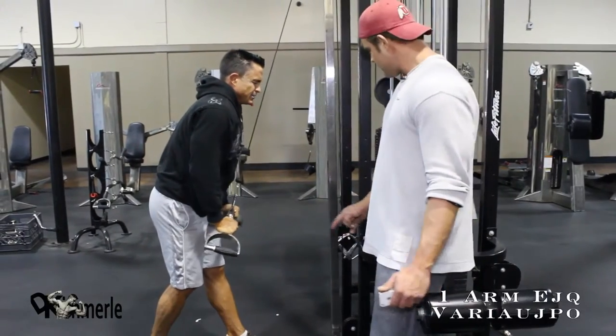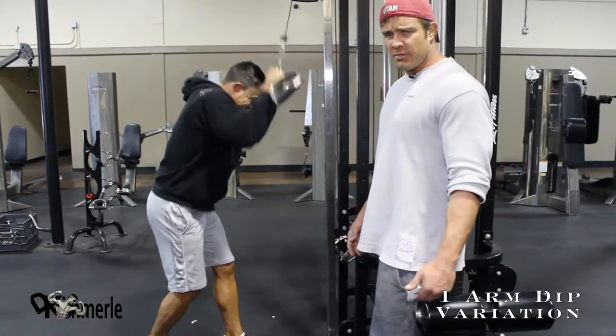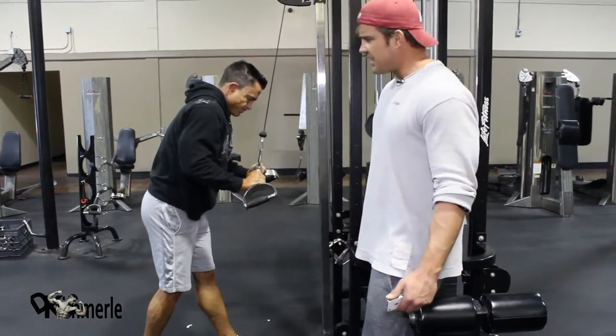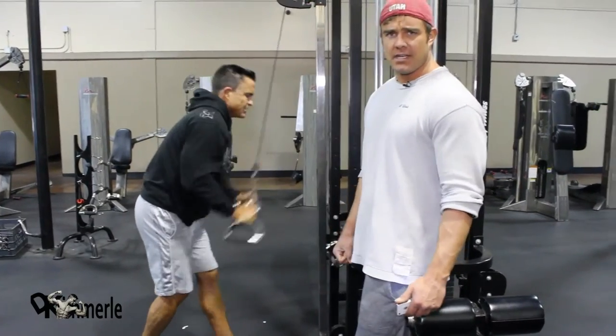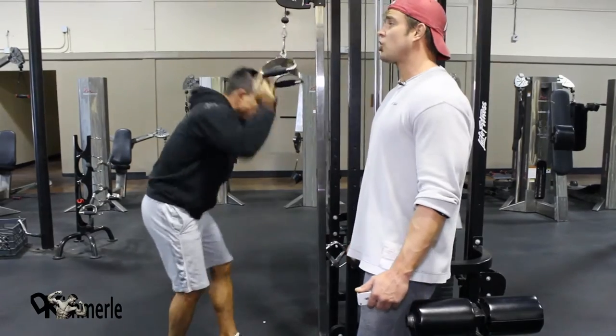The idea is to start with a weight that he can't do 12 of. Do as many as he can, then lessen the weight and finish the required amount of reps. Then he's immediately going to take five steps behind him and he's going to do bicep curls.